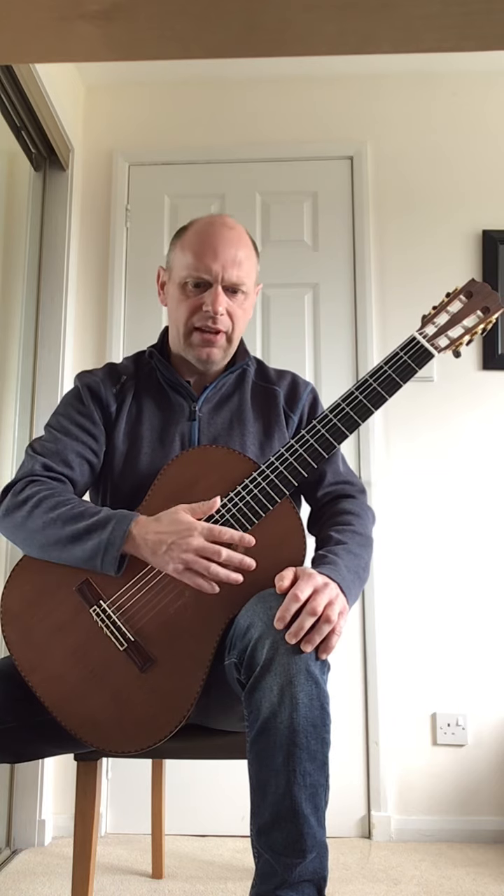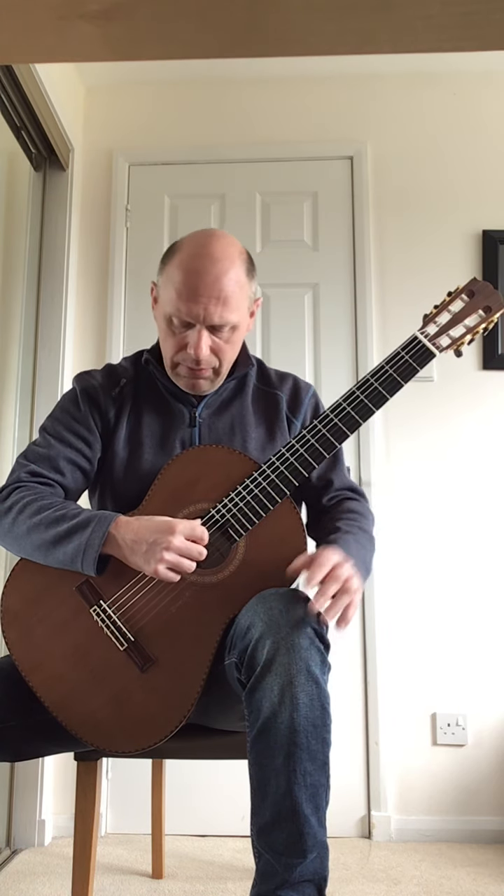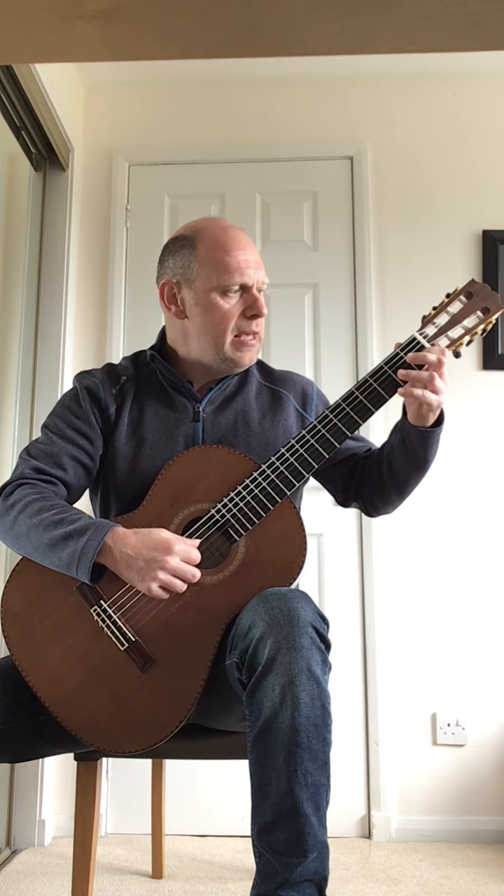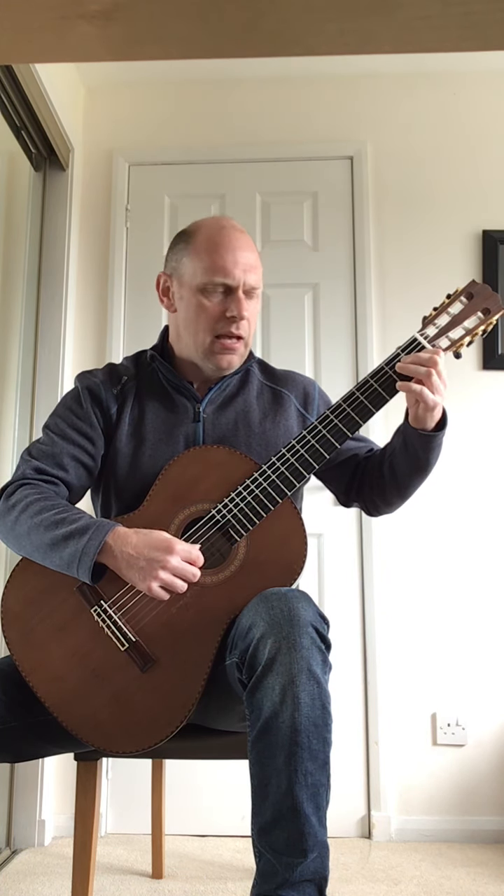The third bar of the second line starts with an E bass note, and it goes: thumb on the E bass note, and then B, B, C, D, C, B.